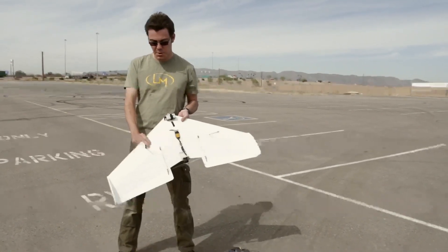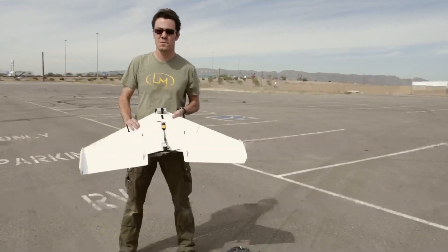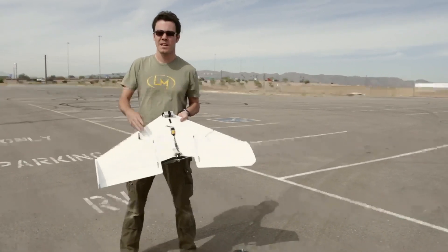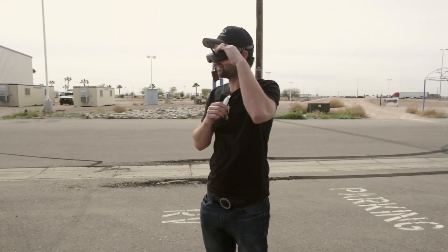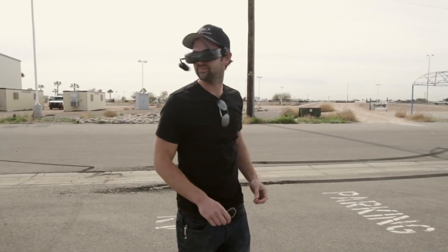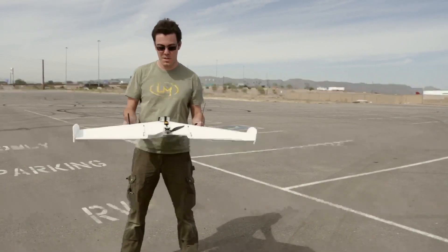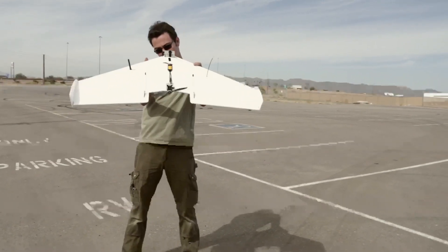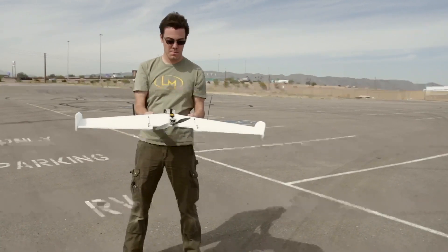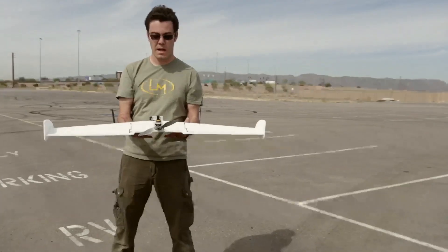I've got a Fat Shark video transmitter in here — not working so well right now, going to have to fine tune that and see if we can get that working. Alex is over there behind the camera looking through the goggles. We've got the receiver on the other side, trying to keep the antennas as far apart as possible. I've got a 1800 milliamp hour 3-cell LiPo in here, and it still balances out pretty well.